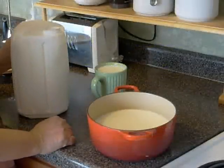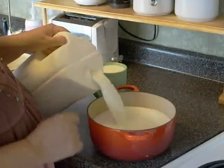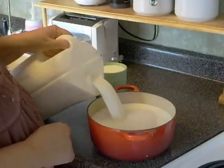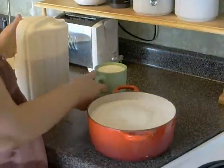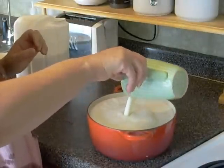Preparation on making homemade farmer's cheese. Pour 1 gallon of milk into a metal bowl, then add 1 cup of buttermilk and leave the mixture in the bowl at room temperature for several hours.